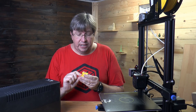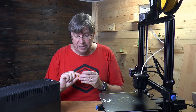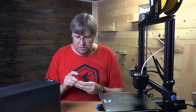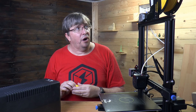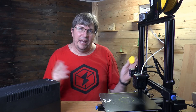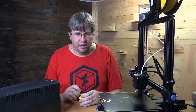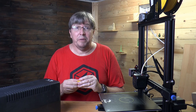By the way, this print here is printed in SA filament. This stuff is amazing — it's a beautiful filament with a very consistent diameter. I'm very pleased with it. In the near future I'll be doing a review on SA filaments for their PLA and PETG. Very pleased to use their product and to get some sample rolls from them.